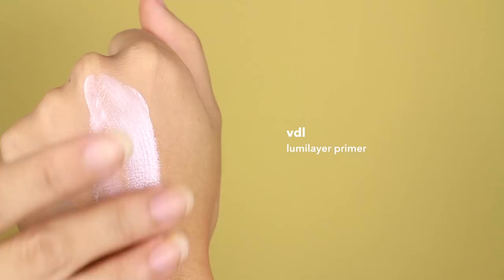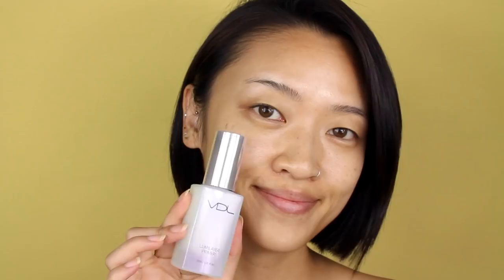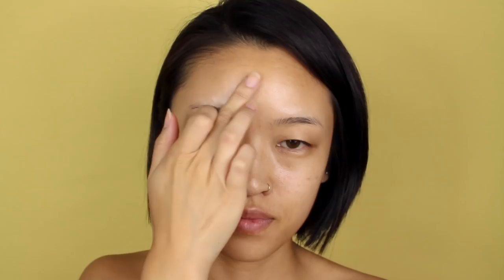First off, to get that dewy skin look, I've partnered with BDL to share their Luma Layer Primer with you. This primer is amazing. It reflects light in a way that I've never seen before and just gives so much dimension to your skin. It has prismatic pearls that combine red and blue pigments to illuminate the skin and give it that really beautiful glassy skin look.